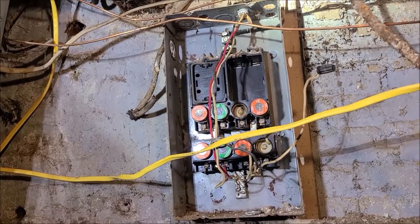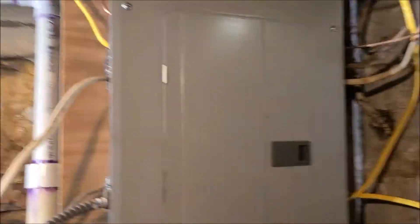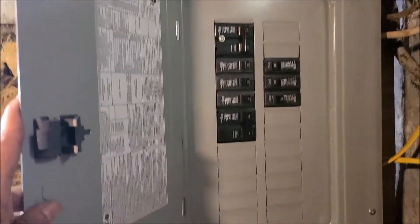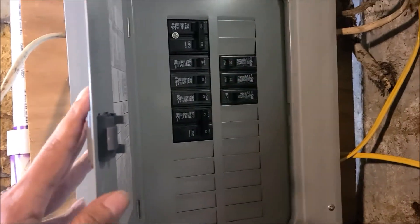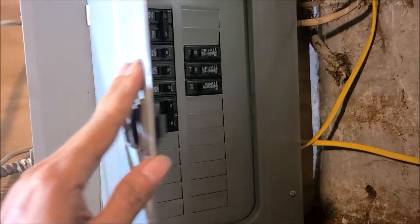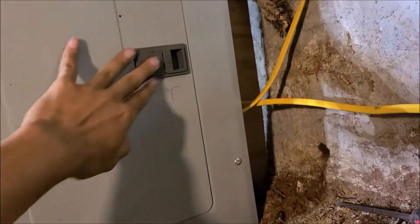Old fuse box. New breaker box. That's all. Simple. Old fuse box, new breaker box. Amen, I'll see you next time.